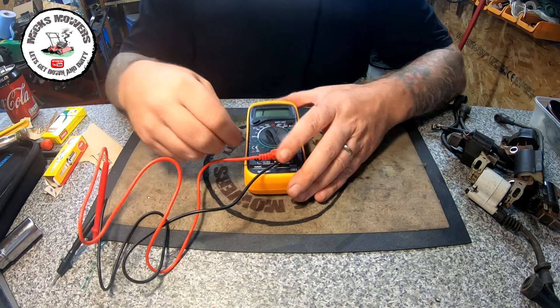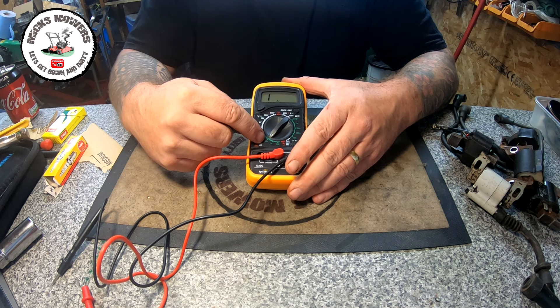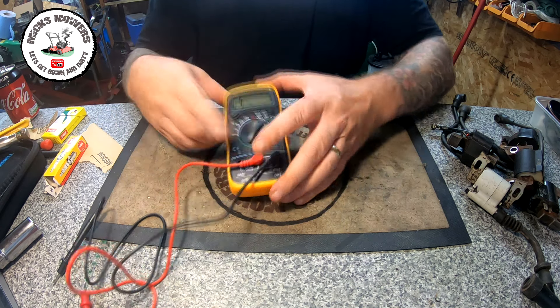Next, push the selector over to the green 20k marker on the side. Make sure that marker is set — that way we're set up and ready to do the testing on the coils.